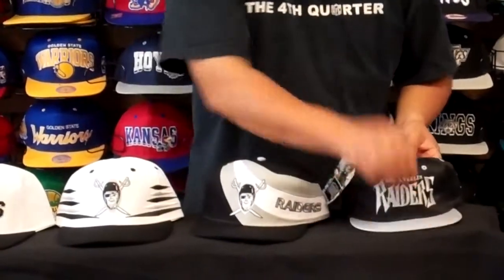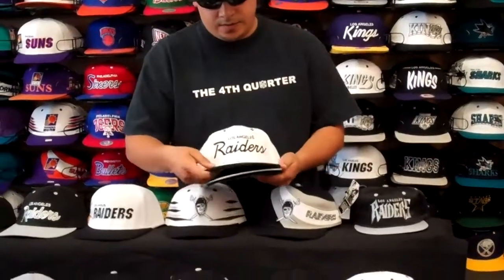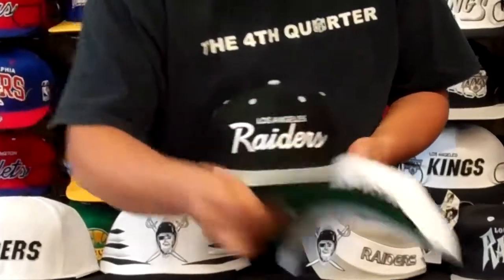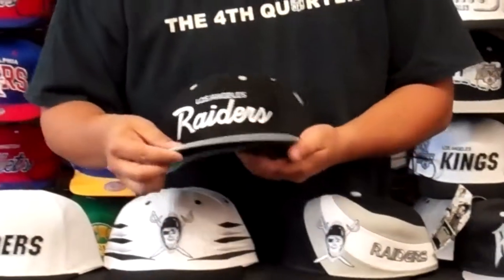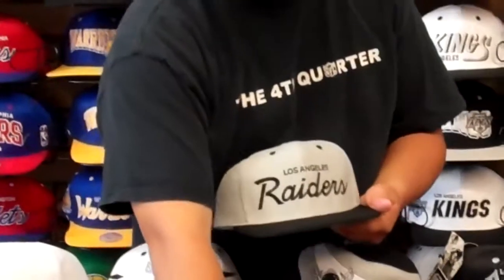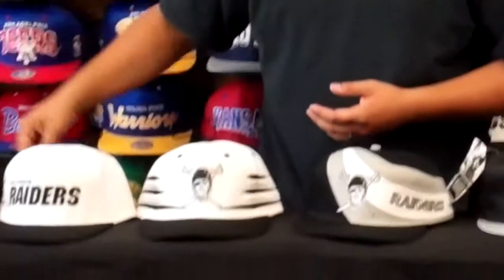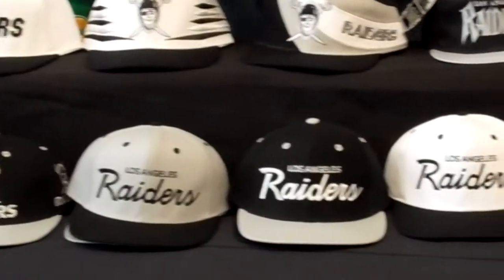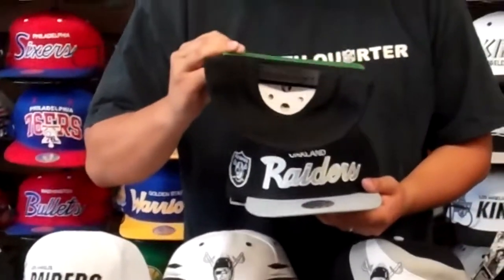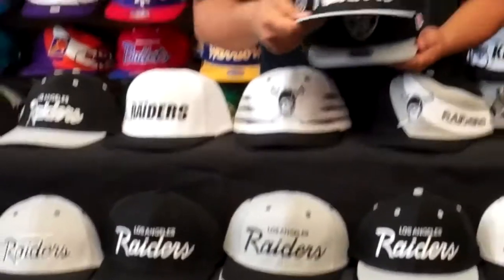See all the ones right here — script. Mitchell and that script.